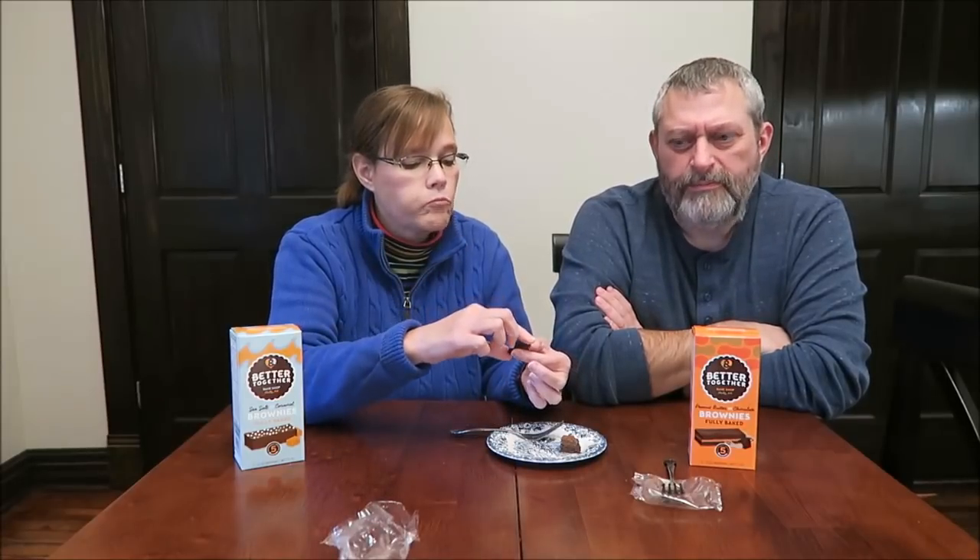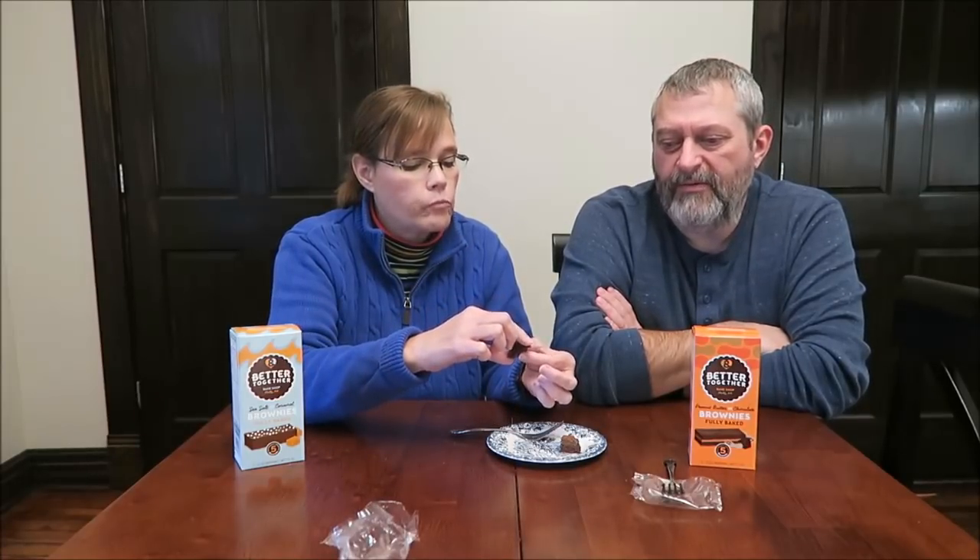I like both of them — there's nothing wrong with this one. It's just that it says sea salt caramel and I didn't get it. I'd be better off getting a Little Debbie brownie. But the peanut butter I really like — I like the flavor of it. Either one of these, I would much rather get a Little Debbie or something like that, even though I wouldn't eat those either. I would rather have those than these.